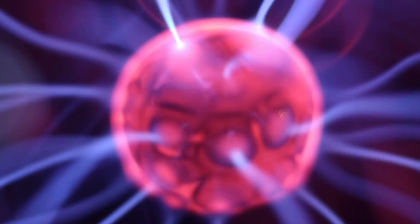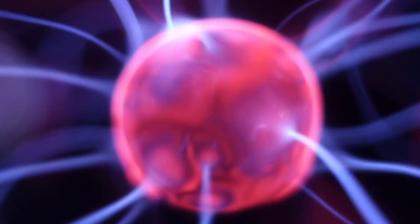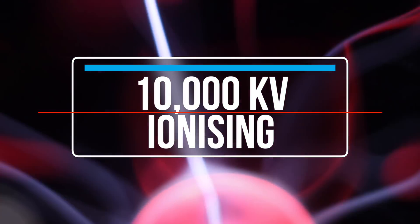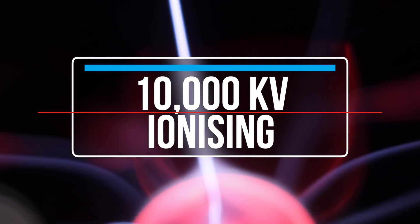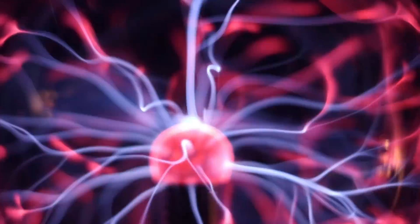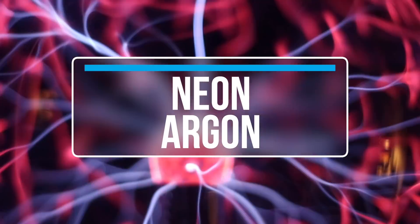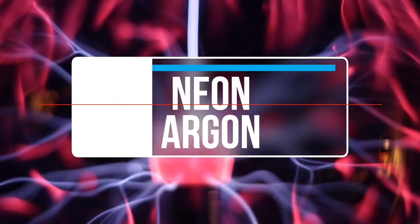It works with a Tesla coil with tens of thousands of volts ionizing gas inside this low-pressure glass globe. Inside are noble gases — probably in this case, neon and argon.